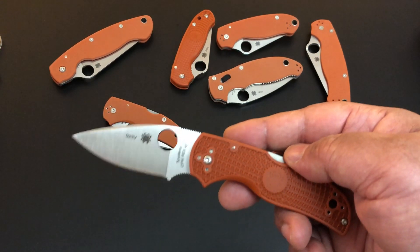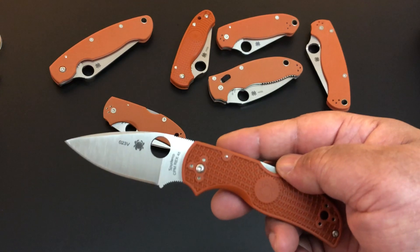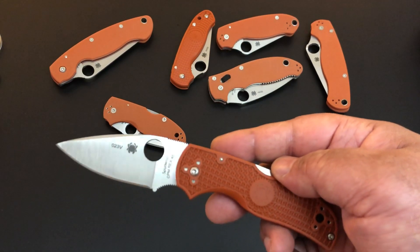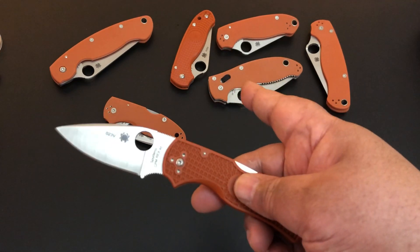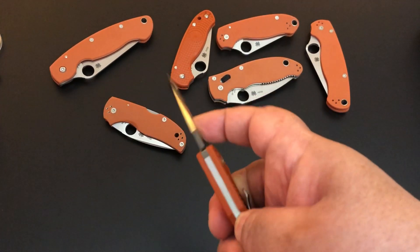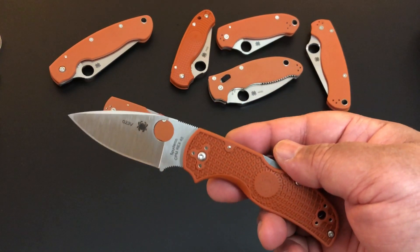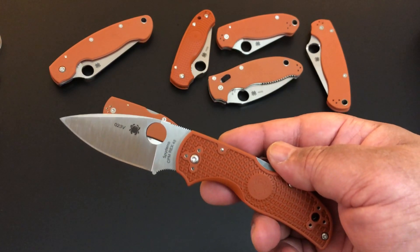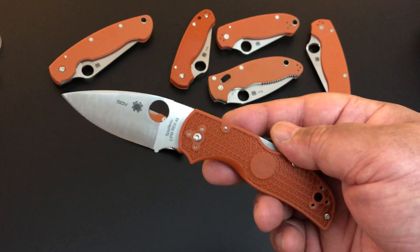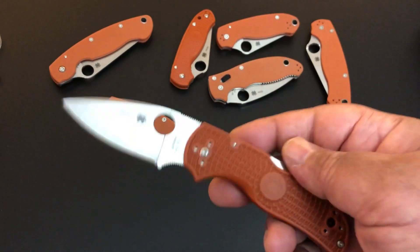We're expecting four more. I'll tell you, three of the last four are doozies. We're expecting the little Native with G10 scales, we're expecting another Mannix 2 — this time with FRN scales; we just got that Mannix 2 with G10 a couple of weeks ago — and then the two big knives: the Native Chief and the Shaman. So we're expecting four more: little Native with G10, Mannix 2 with FRN scales, the Native Chief, and the Shaman. I'm so excited.